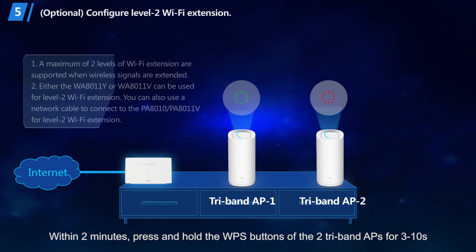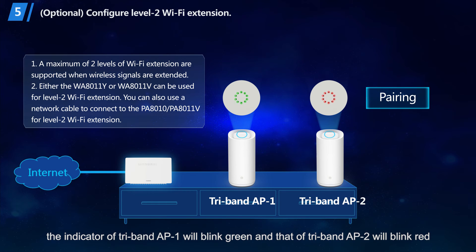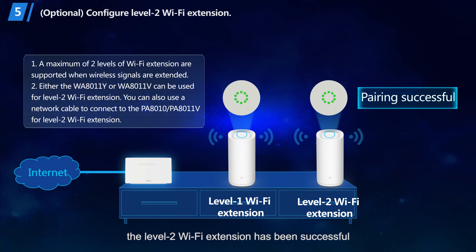Within 2 minutes, press and hold the WPS buttons of the two TriBand APs for 3 to 10 seconds. When you release the buttons, the indicator of TriBand AP 1 will blink green and that of TriBand AP 2 will blink red, indicating that the two TriBand APs are being paired. When the indicators of both TriBand APs are steady green, the Level 2 Wi-Fi extension has been successful.